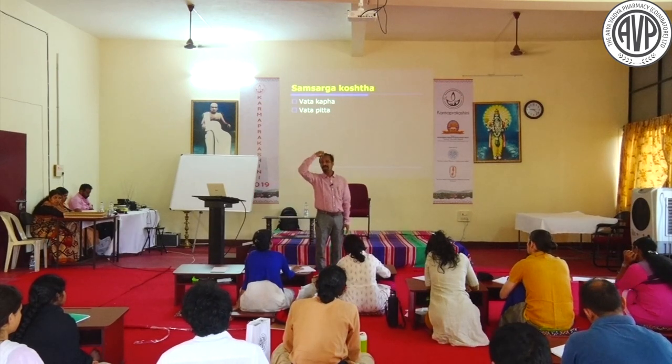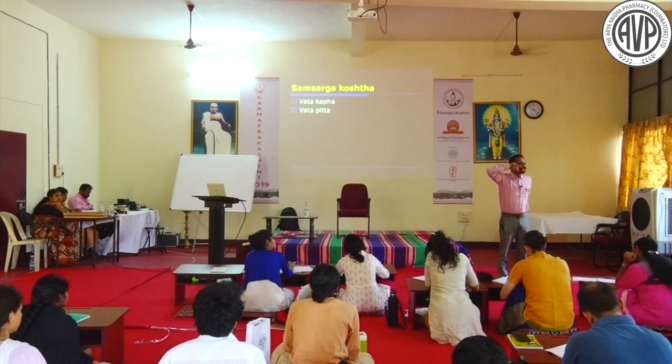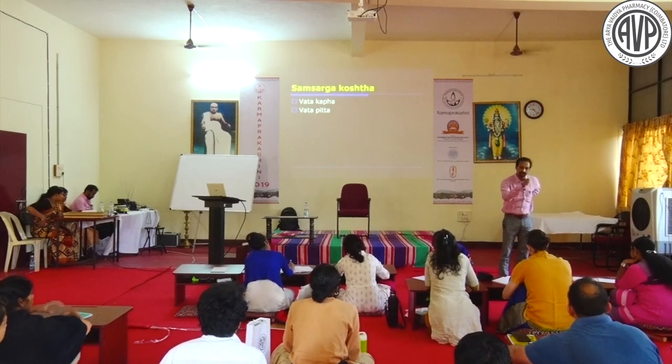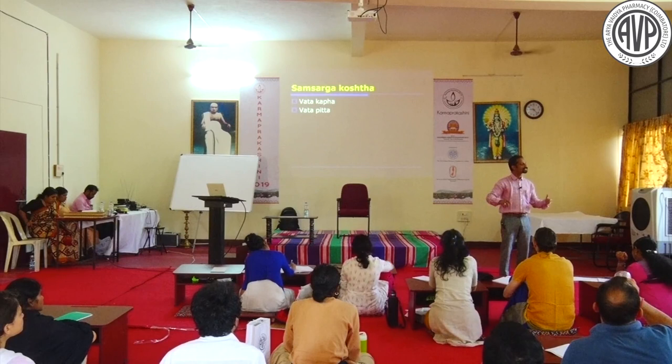In Vata-Kapha manifestation, the patient seems like they should pass easily, but you must give Snigdha, Tikshna, Ushna Virechana - Misragasneha. Kapha-Pradhana Vata-Kapha cases require this approach. In hypothyroidism: Agni is extreme low, Pitta is low, Vata and Kapha are aggravated.